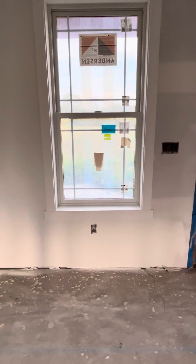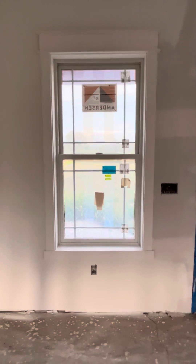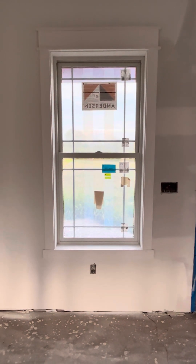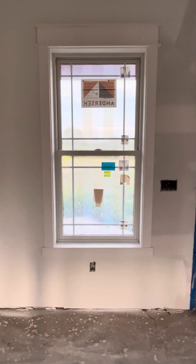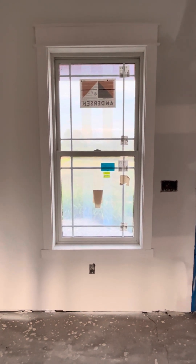A lot of windows have a window seal that sticks out — I didn't do that on mine. But this is an option you can go with, roughly how I did it. Feel free to message me if you have any questions.